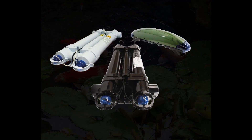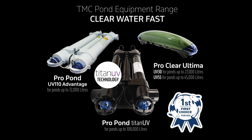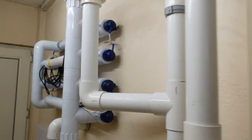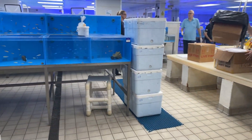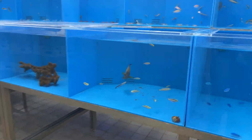Here at Tropical Marine Centre we have been proud pioneers producing UV pond clarifiers for over 30 years. TMC create and utilise UV units in our three livestock distribution centres as we only want the best for our fish, corals and inverts.